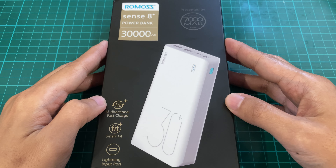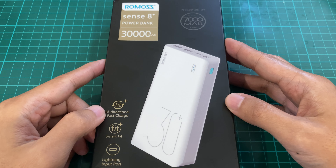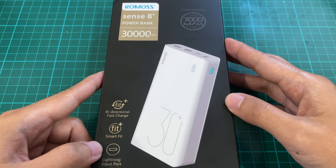Good morning. Today we're going to take a look at the Romo Sense 8 Plus power bank. It has a 30,000 mAh capacity, bi-directional fast charge, Smart Fit — a technology similar to Qualcomm's Quick Charge — and a lightning input port.